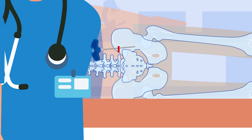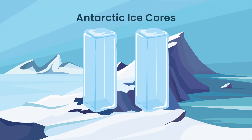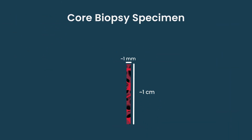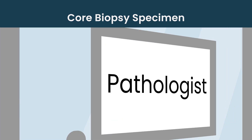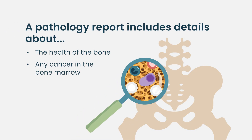The second needle gets a core biopsy of the bone, which is similar to those ice cores from Antarctica where you can tell different stages of climate change. It's about a millimeter in diameter and about a centimeter in length, going from the surface of the bone into the bone marrow. The pathologist can look at that bony matrix where all those cells are made, evaluate the health of the bone, identify any malignant process, and help us make decisions about treatment.